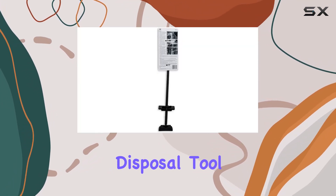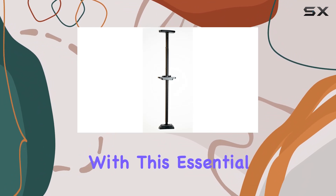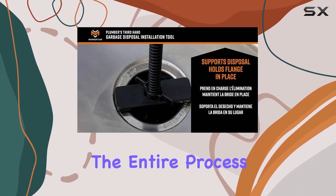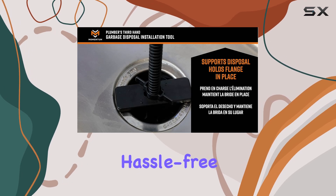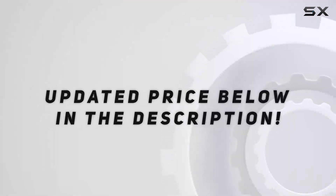In summary, if you're looking to make your garbage disposal installation a breeze, the Plumber's Third-Hand garbage disposal tool is the way to go. Save time, money, and frustration with this essential tool that streamlines the entire process. Say hello to hassle-free installations and goodbye to headaches.